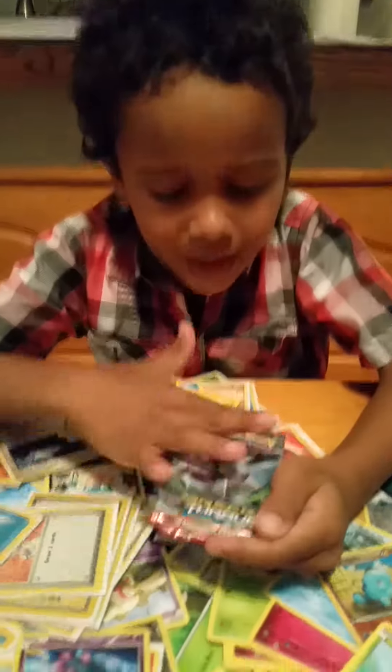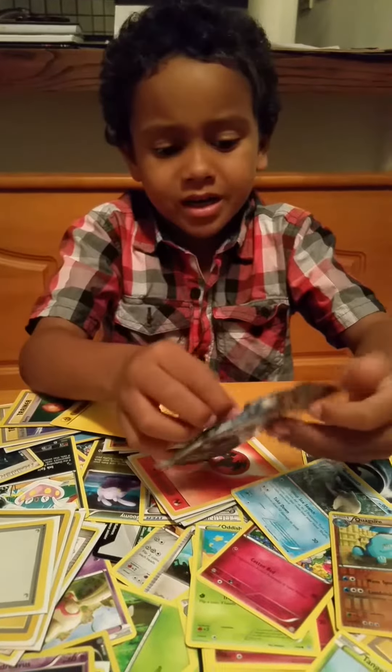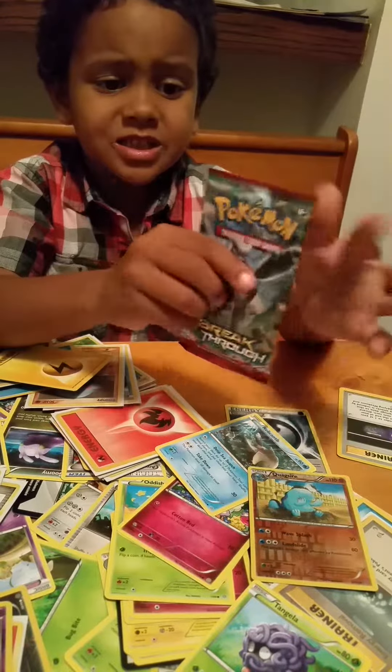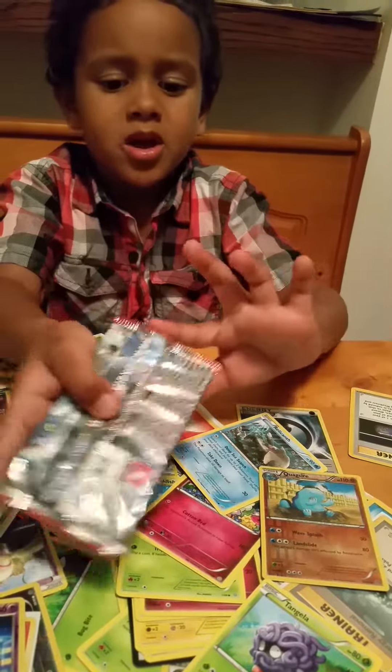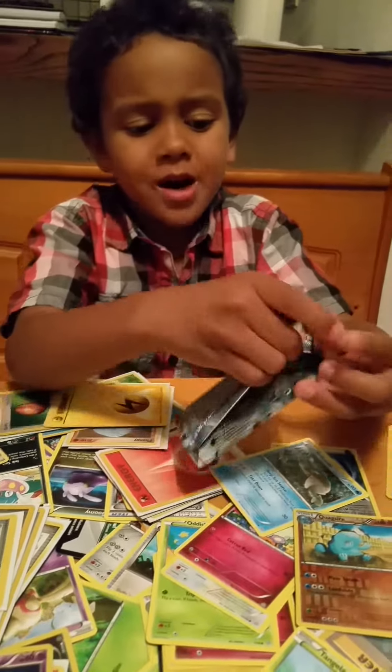So right here we got this, and I'll give you a closer look. Now let's get started. This is the back, this is the front, this is the side, this is the top, this is the bottom. Let's get started by opening up the back.